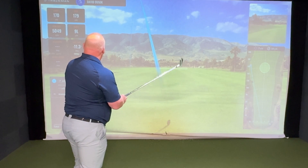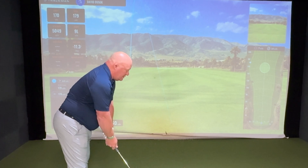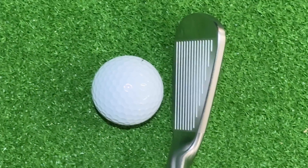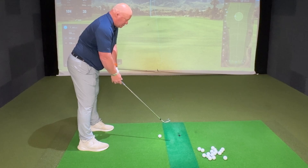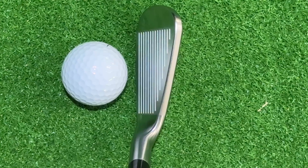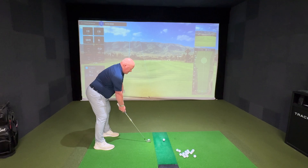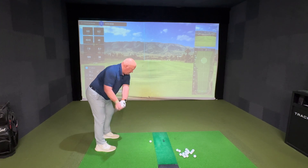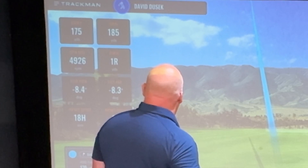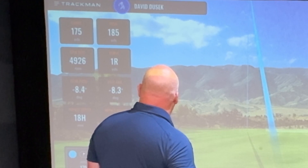For the first hit of the day to go off at 170 carry, 179 total — I pulled the heck out of it, but that's some pretty impressive distance. The look over the ball is fantastic. The top line appears to be a little bit more curved; it's not got that sort of really razor sharp, straight angular look. The blade length is pretty compact. This definitely looks like a better player's iron, possibly a better player's distance iron, but the blade length is short. That second shot felt fantastic — probably pulled just a little bit — but 175 carry, 185 total, almost 5,000 spin.